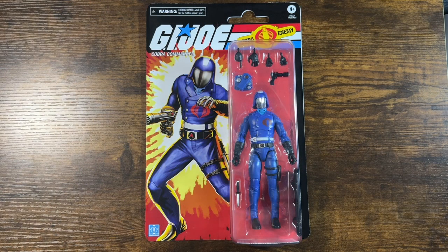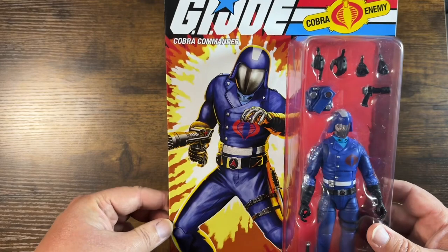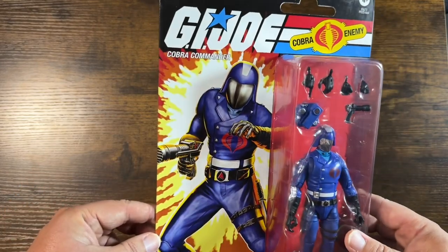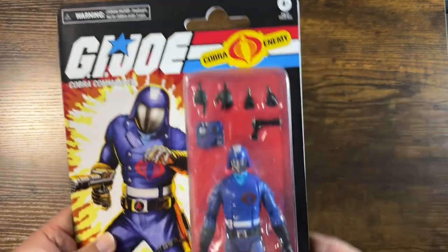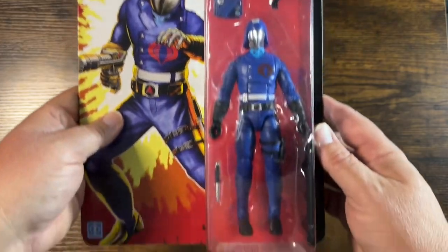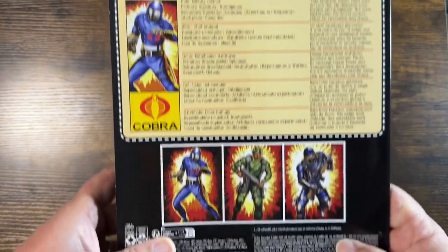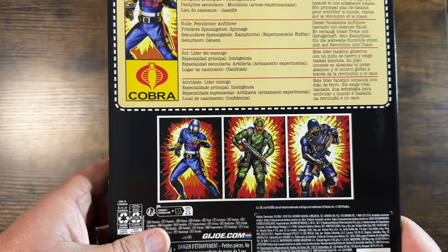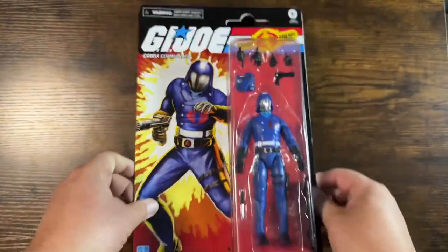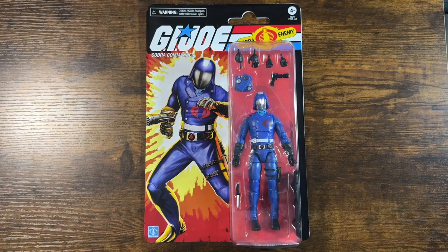First things first, let's check out the very awesome packaging. Got the retro card back here — awesome illustration of Cobra Commander, coming out of the standard G.I. Joe fireburst. G.I. Joe Cobra Enemy. Got the nice bubble there with all the contents. Flip it over, you got your file card there and the other characters in this wave. Very cool looking stuff. But it's just the packaging — I'm not a packaging collector, I'm a toy collector. So let's get this open.